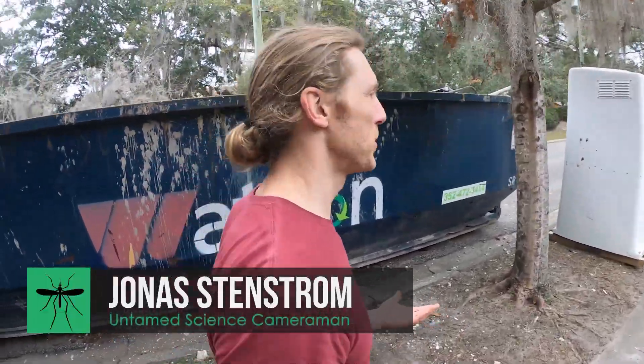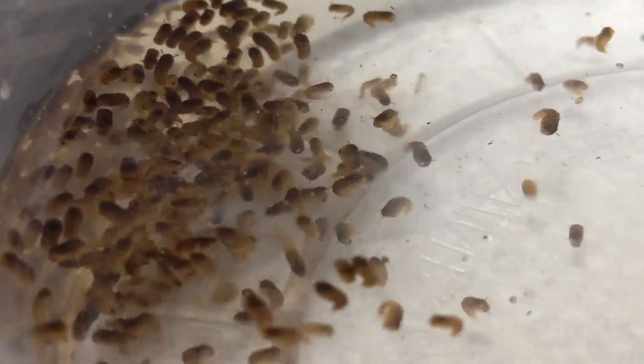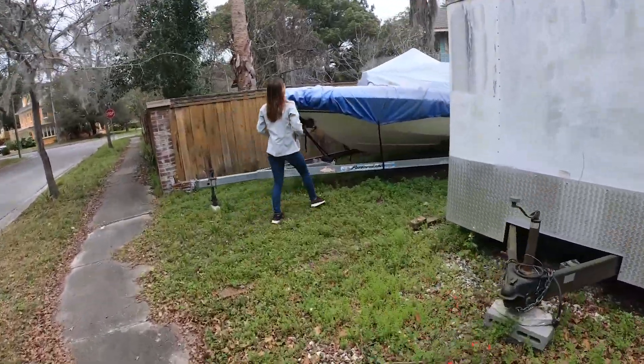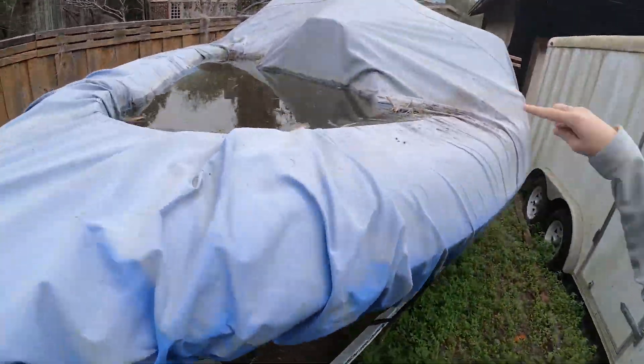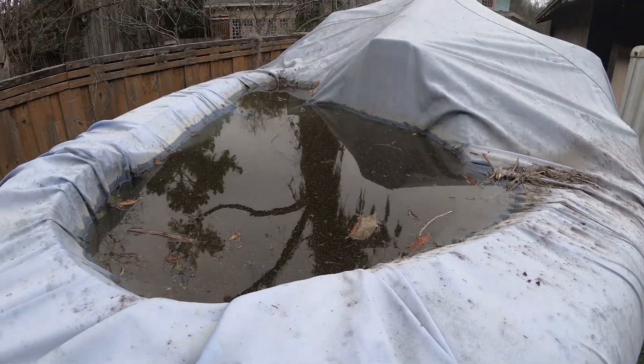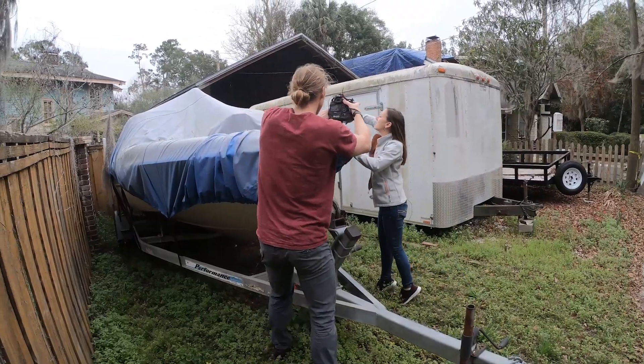This is really fun — we're just going around town looking for things that collect water. The point is, we all have a huge responsibility to look for and eliminate standing water around our houses, and that's mostly to prevent what we call the bad mosquitoes — the ones that are vectors of disease and will make our lives miserable.